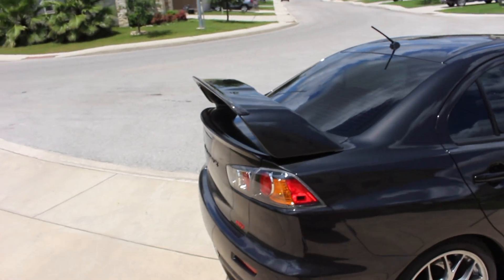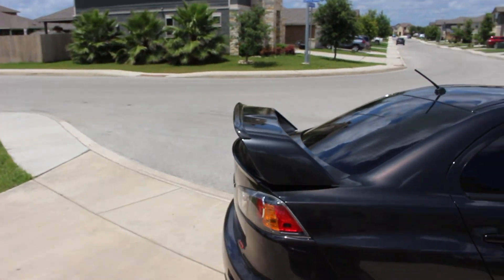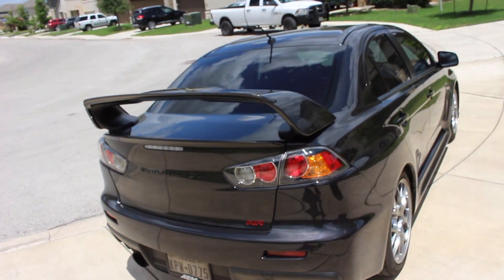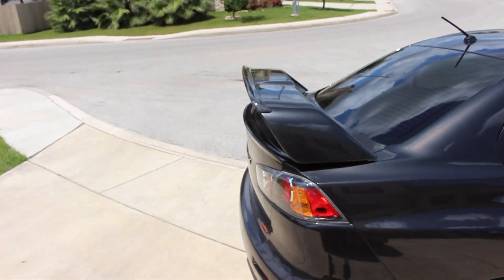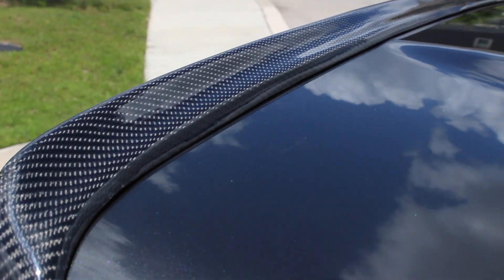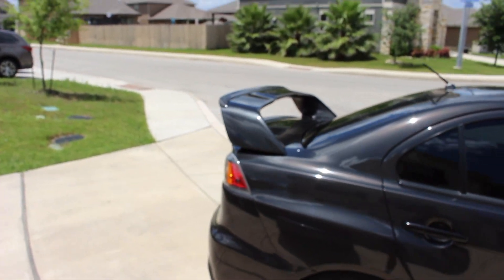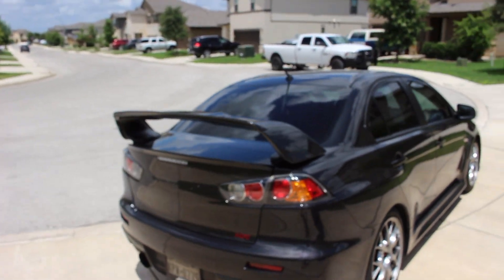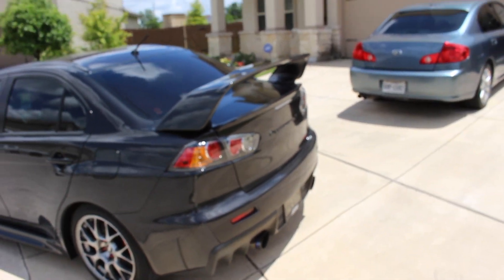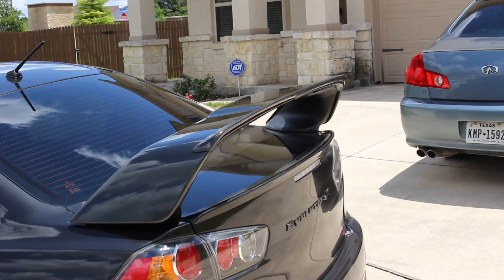All right guys, check it out. What do you guys think? This is actually honestly not the gurney flap that I wanted, but it was the only one available to buy right now, so it looks great. I'm still happy with this specific gurney flap — it looks really good, guys. I'm happy with it. It adds that little bit of a flare to the rear end.